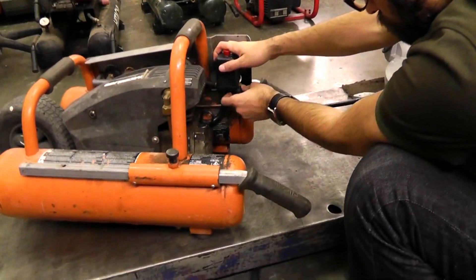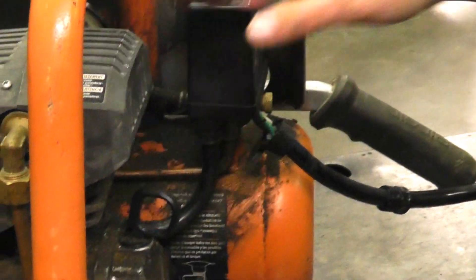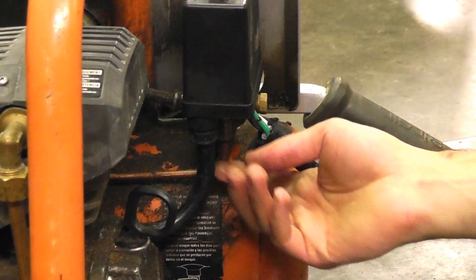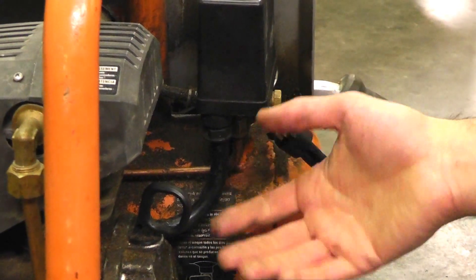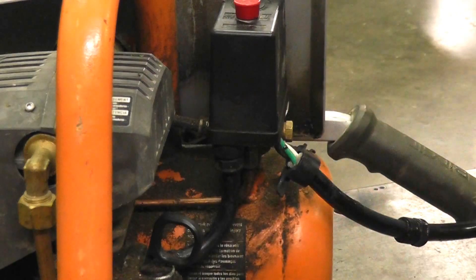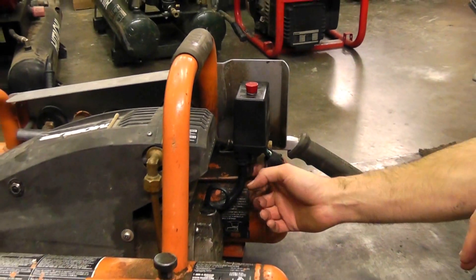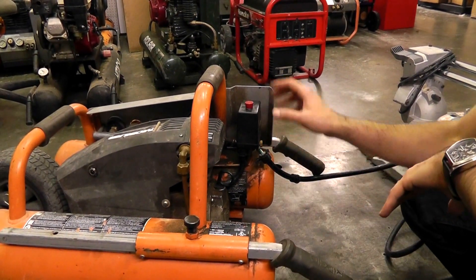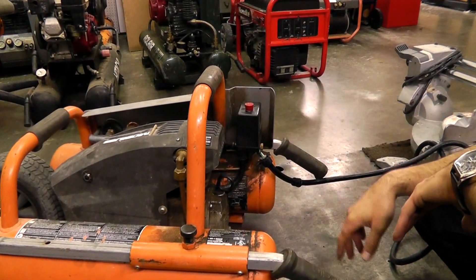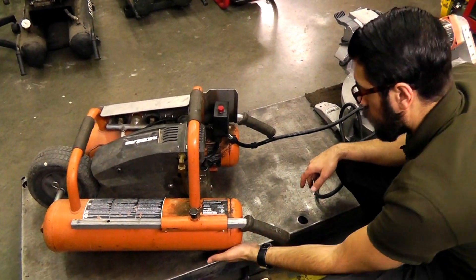Your unloader valve is what dumps the excess pressure out of the line and off the pump head when the unit shuts off. So the switch will cut it off at 125 PSI, and then the unloader valve will trip — it's basically like a Schrader valve — and it releases all the excess air off the pump head so the pump can restart without pressure on the head. That's the whole point of an unloader valve. If it leaks or you have a problem with the switch not cutting on or off at the right pressure, definitely replace it. It's a really important part that you just have to replace every now and then.